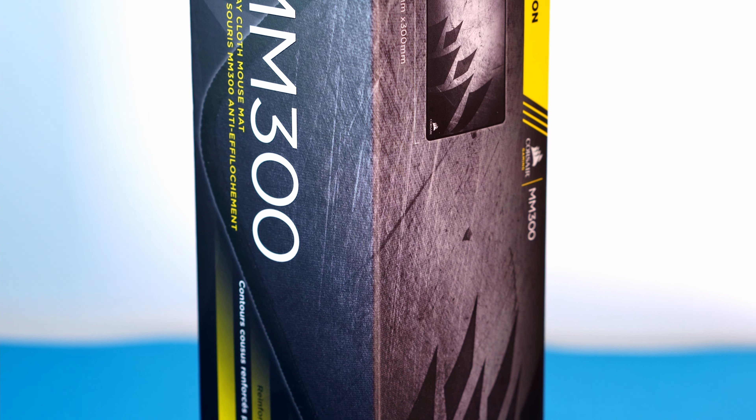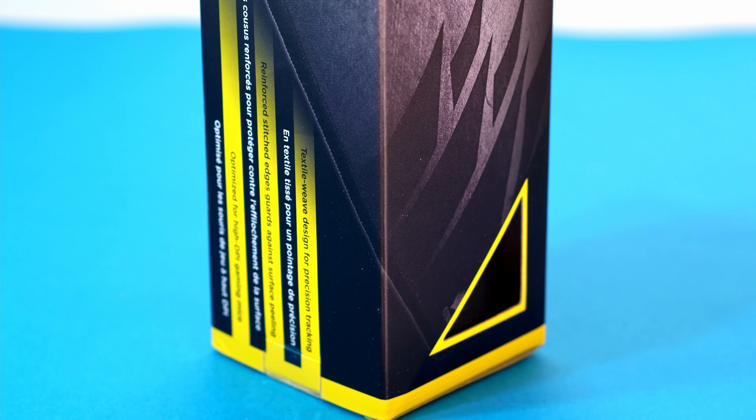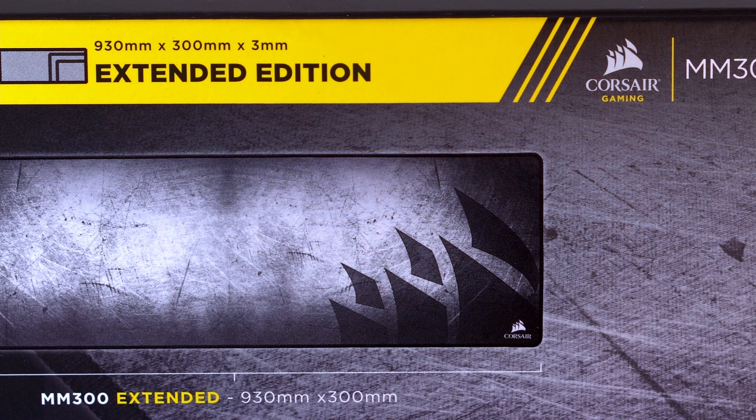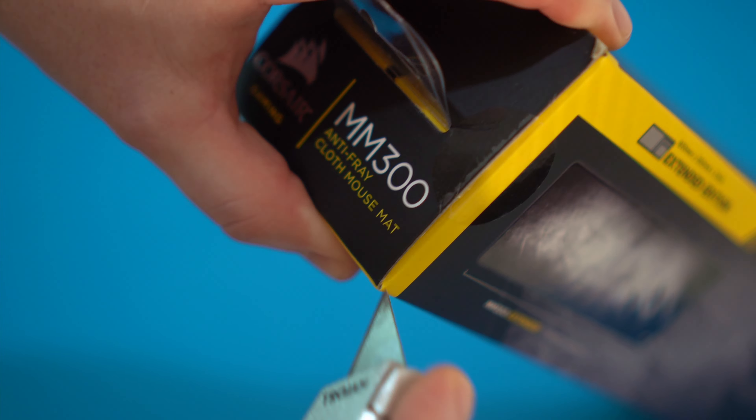The Corsair MM300 comes in three different sizes: 256 by 210mm, 360 by 300mm, and the size we have here, 930 by 300mm. All three of the sizes available will have a total thickness of 3mm.